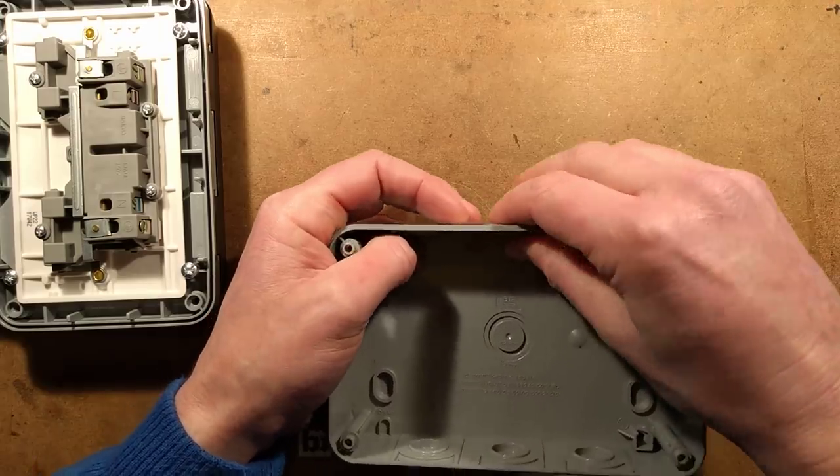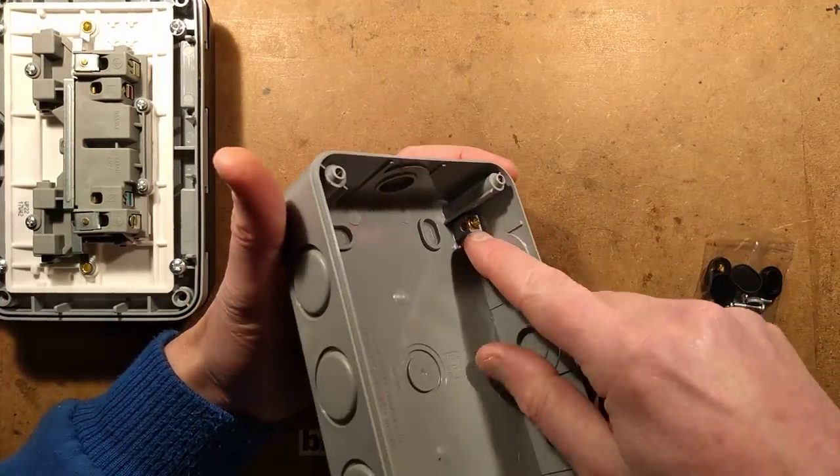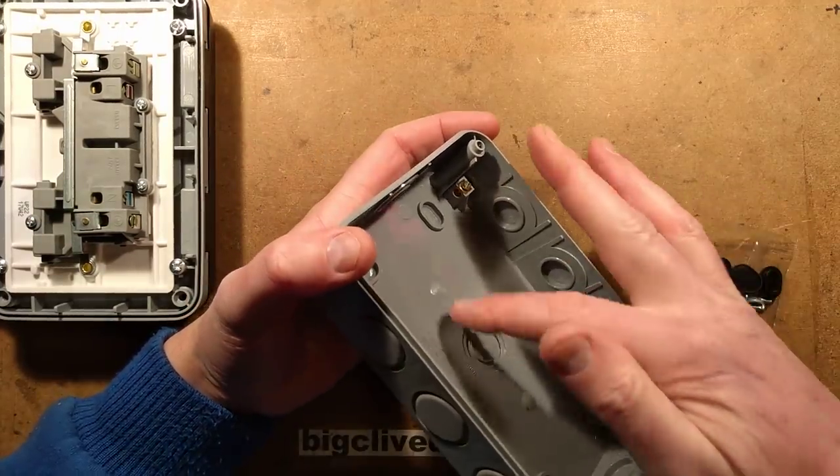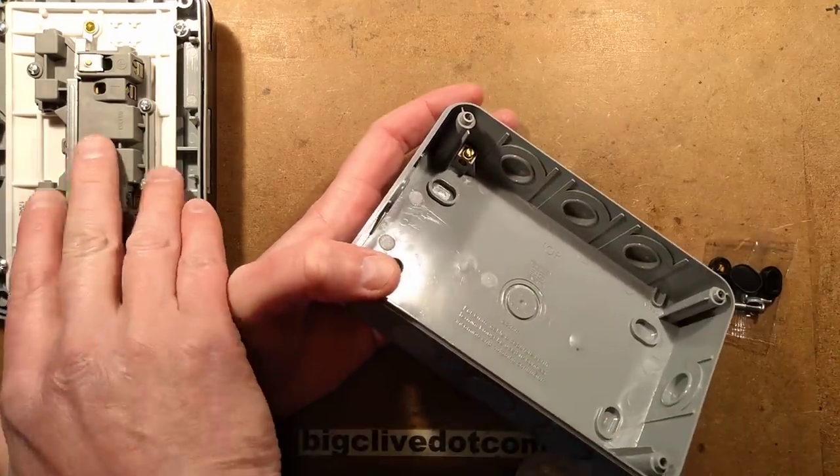This means you can bring cables in from multiple directions. There's also a brass earthing terminal here if you want to pre-terminate the earth in the box and then bring a flying earth onto the front.